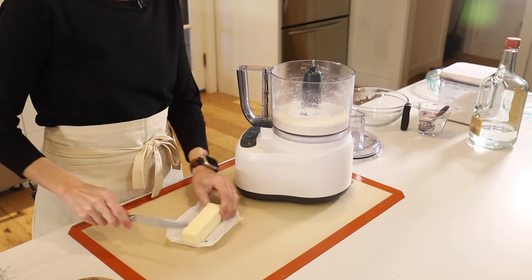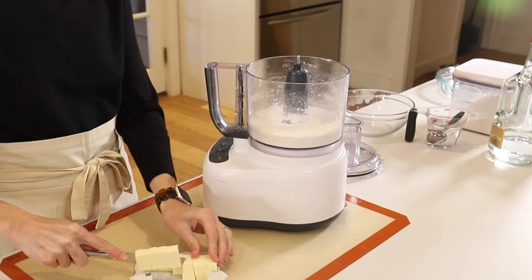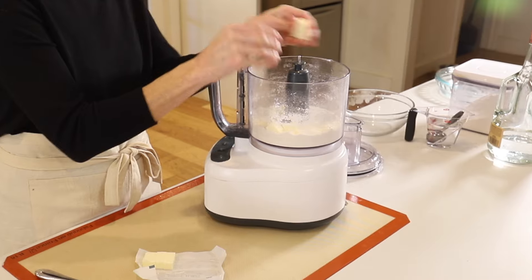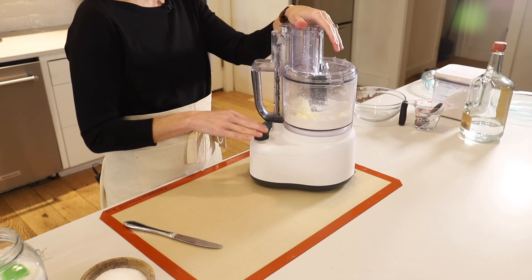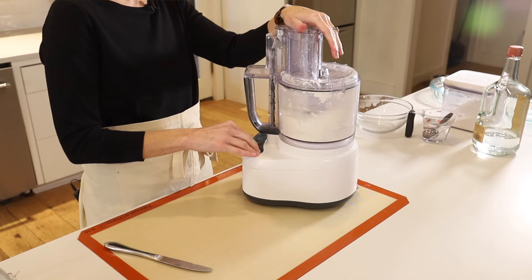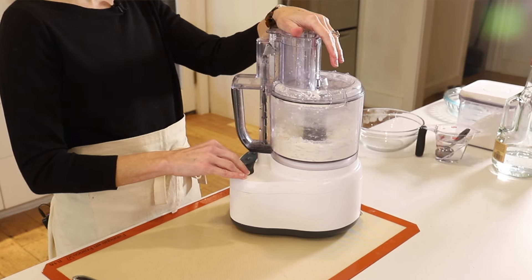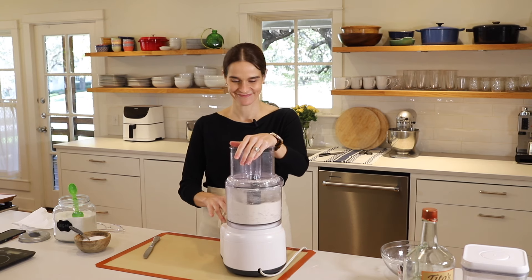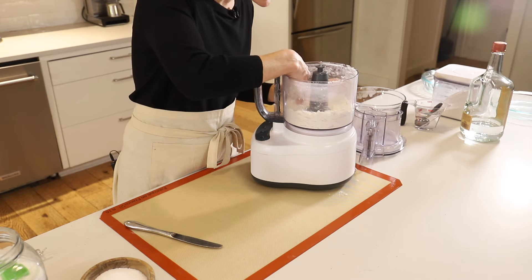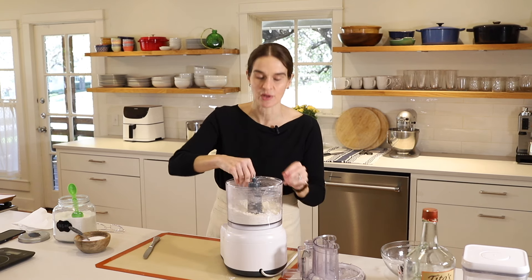We're going to cut the butter into about eight pieces, cut it in half, then drop those into our dry mixture. Now we'll pulse the food processor about six or seven times — we just want to cut the butter into the flour. It still looks very dry, but the butter is cut into smaller pieces. There are some big pieces still and some smaller pieces.